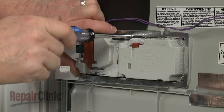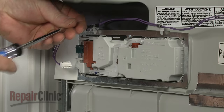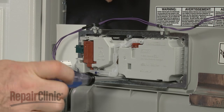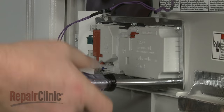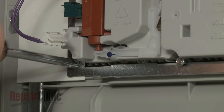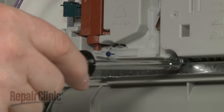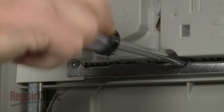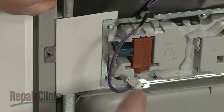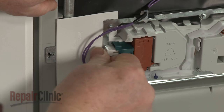Thread all of the screws loosely, then tighten. Connect the wire connector to the dispenser.